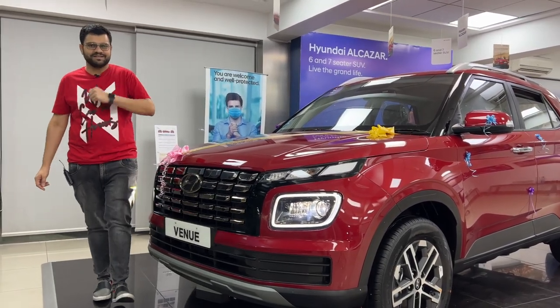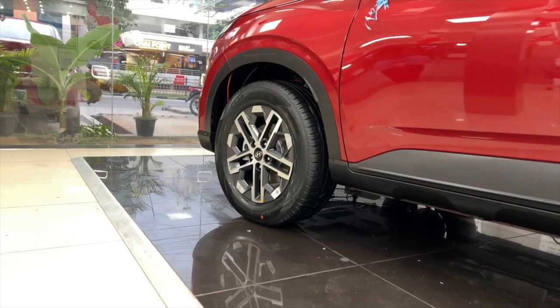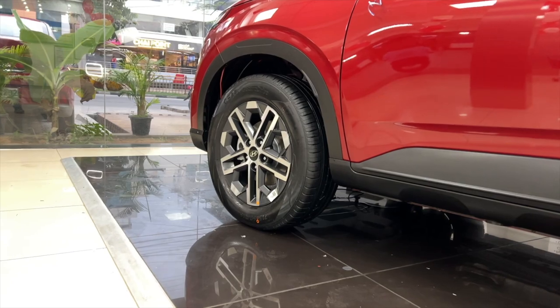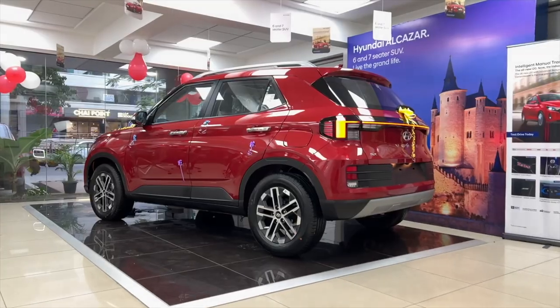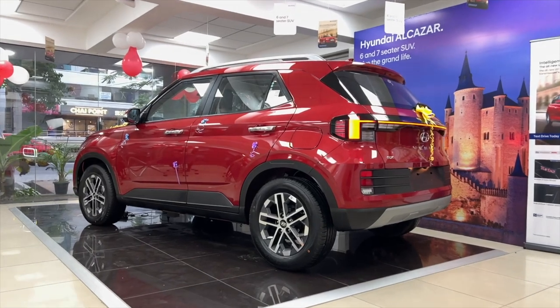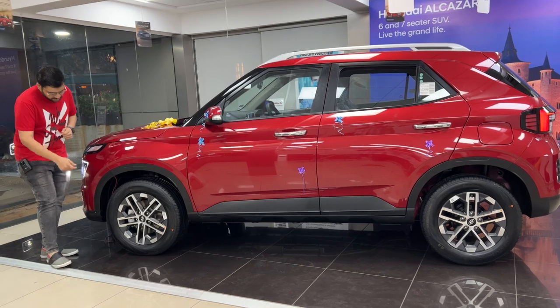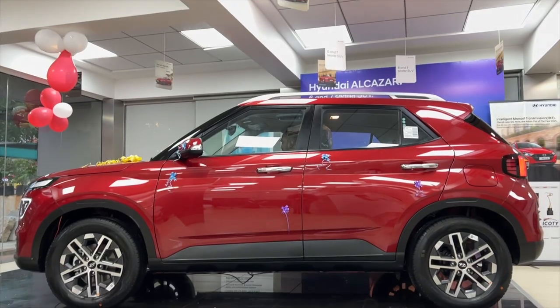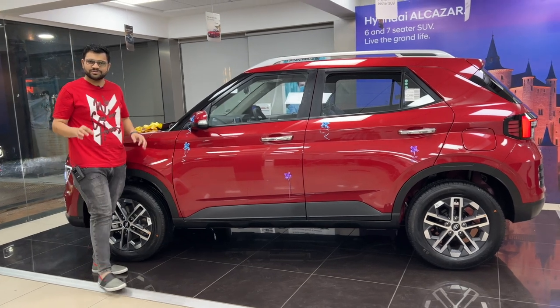You can see the changes on the side. There are new design type alloy wheels — dual tone with machine cut finish. The tire size is 215/60 R16. You can also see the black color cladding all around the car, which looks really neat and nice.